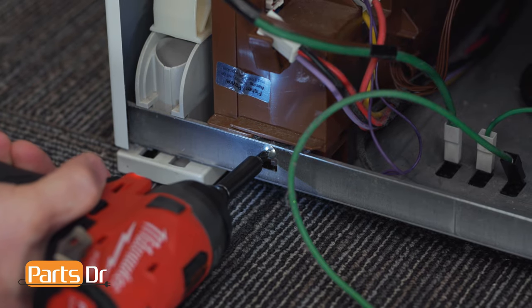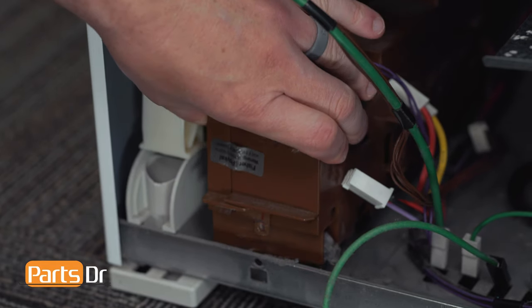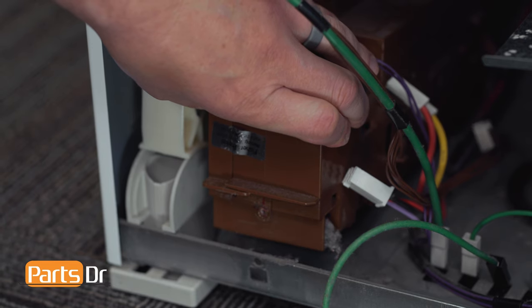Now remove the Phillips screw at the front. Then lift up on the front of the module and slide it forward to remove it.